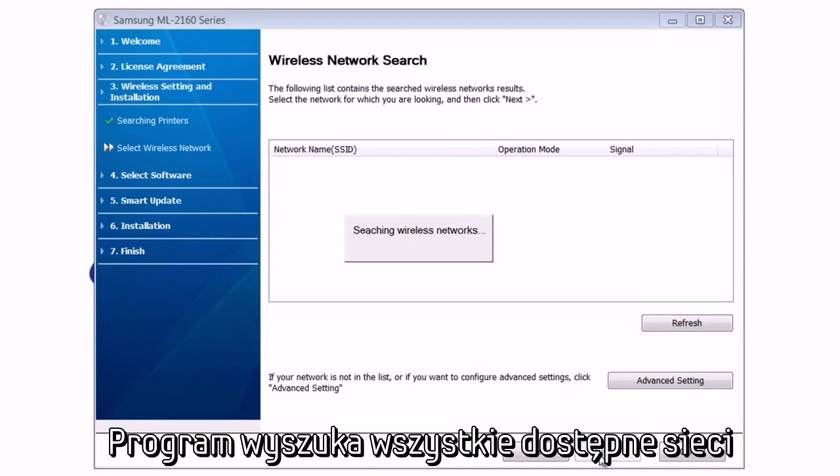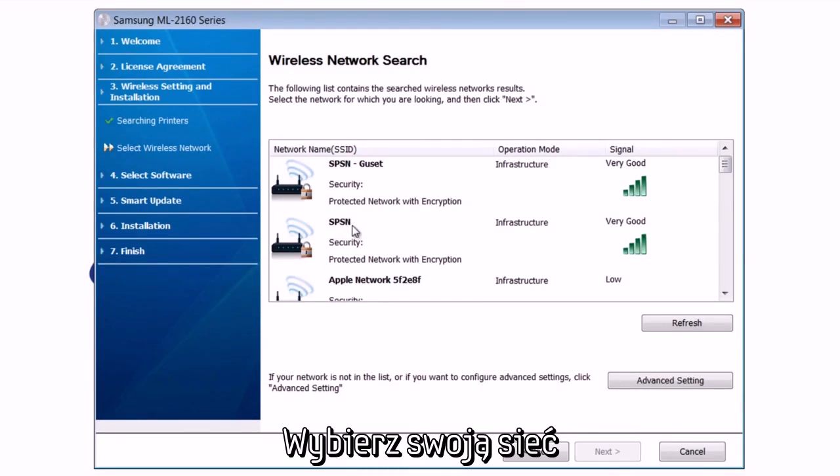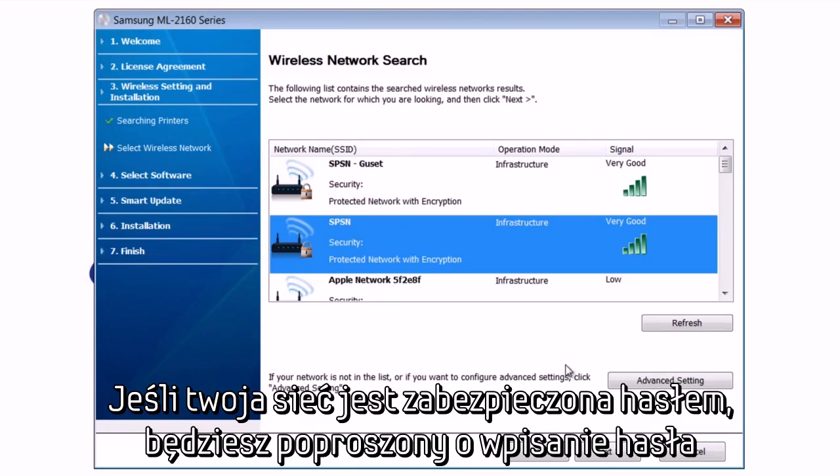Setup will search for a list of available networks. You should see your network in the list, but if not, you can also choose Advanced Settings and enter your information manually. Select your network, and if you have a secure, password-protected network, you will be prompted to enter your password.